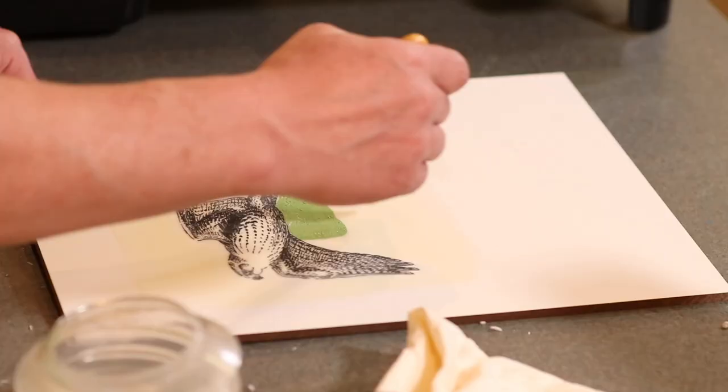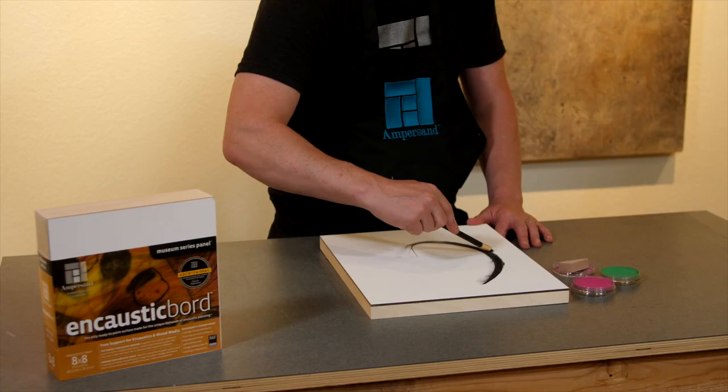Encaustic board is also an amazingly versatile mixed media panel that can be used with pencils, charcoal, acrylic, collage, and pan pastels.